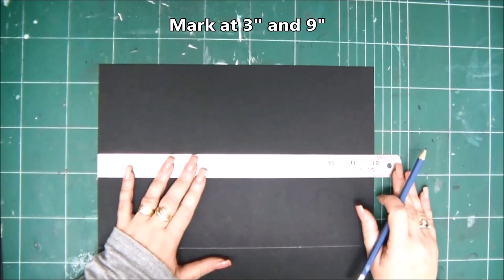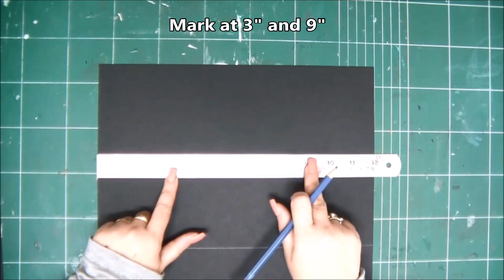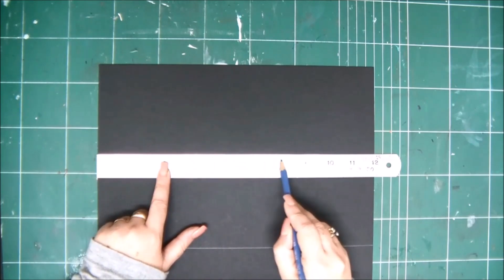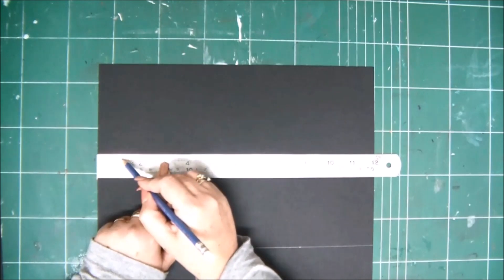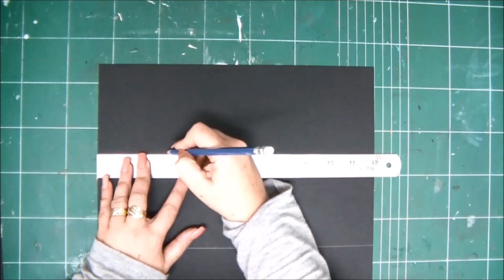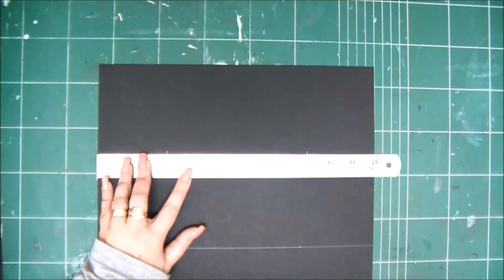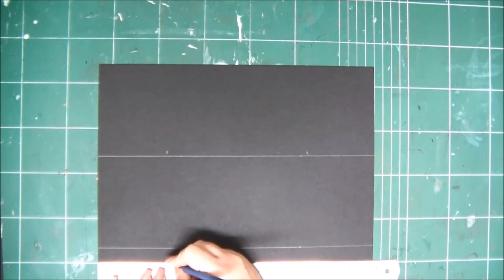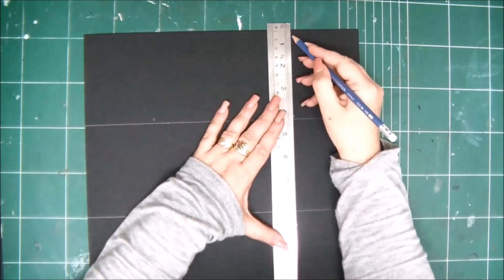Then we're going to turn it 90 degrees and mark at three inches and nine inches. Again we're going to use two dots so we'll have straight lines — so at three and nine — and we're going to draw two vertical lines. Then you'll be able to see the shape of the folder.